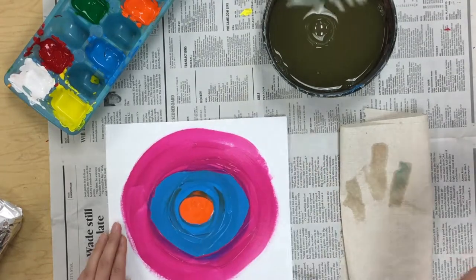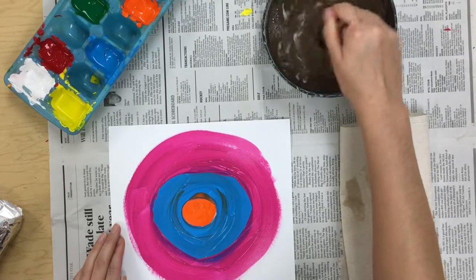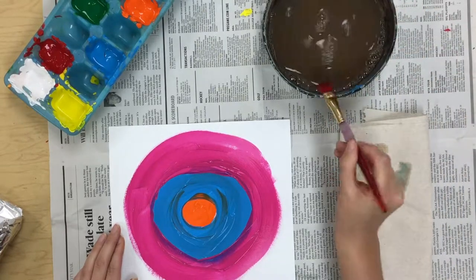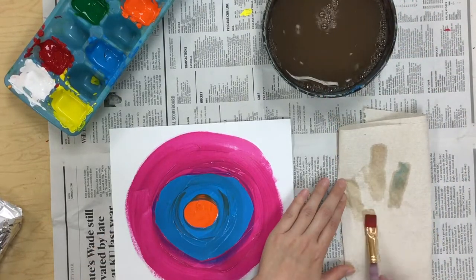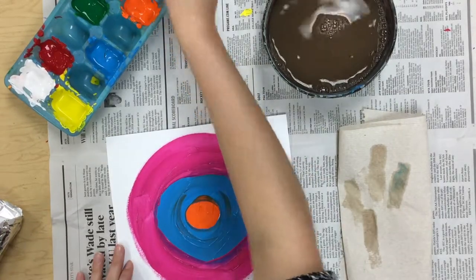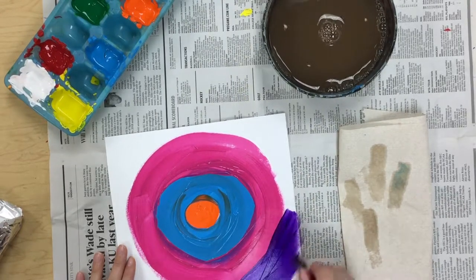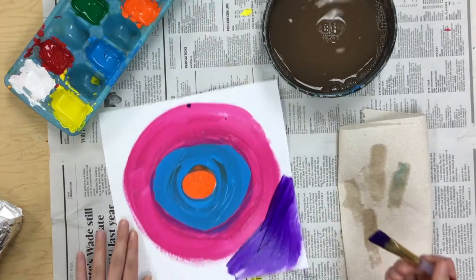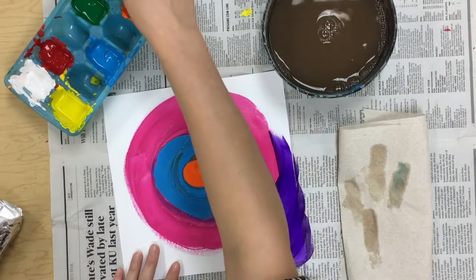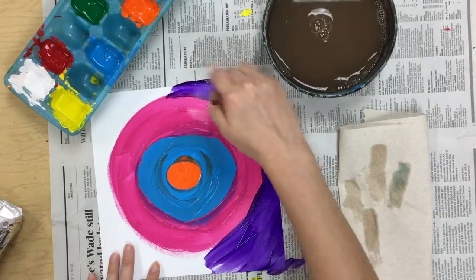Now I'm going to rinse off my brush. Wipe it on the edge, test it — good, I'm all clean. I think I'm going to use purple for my last color. Now I'm going to fill up the rest of my paper with my purple. And this is why we have our table paper — so if we accidentally go off our paper, it's okay, it doesn't get on the table.